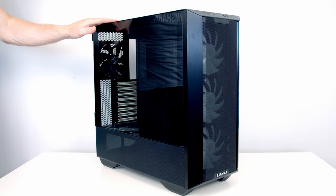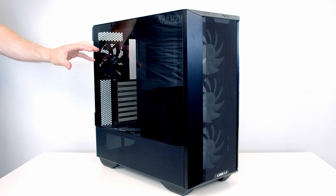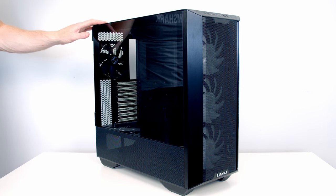For the case I'm going to use the Lian Li Lancool 3. I've already done a full build guide for this case covering everything in detail, so today I'll just focus on what we need for this build — there'll be a link to that video in the description.